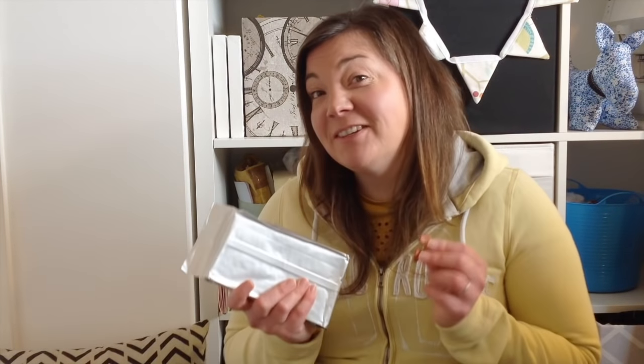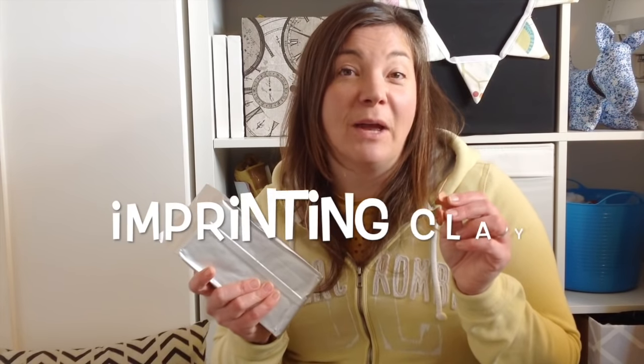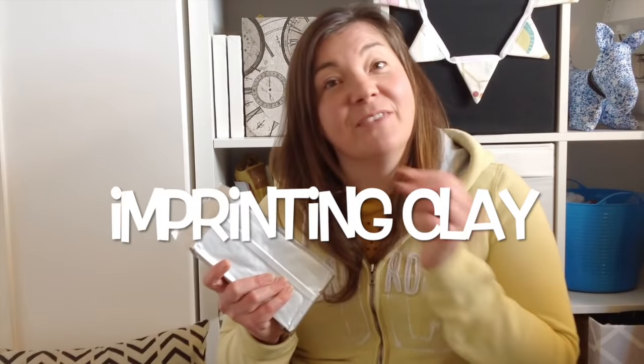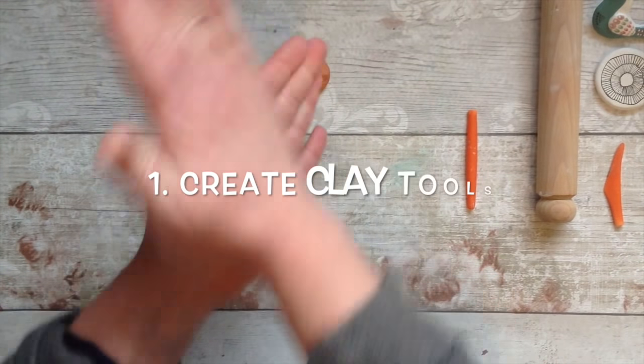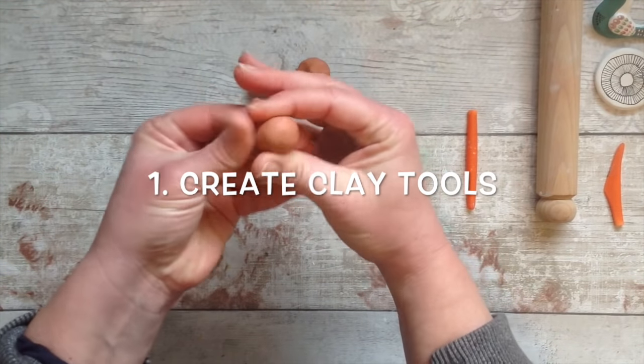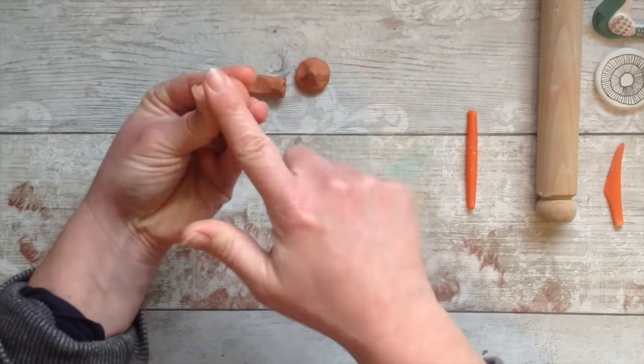We can do so many different things with air dry clay and today we're going to be doing some air dry clay imprinting. I hope you come and join me - we've got 18 different ways and they're lots of fun, come and see. First we're going to make some tools to imprint into the air dry clay using air dry clay.